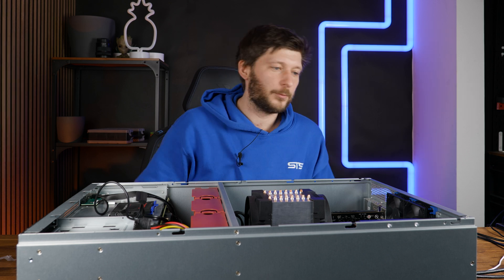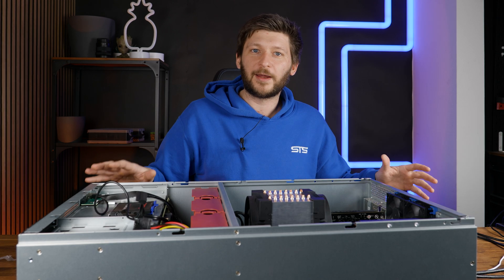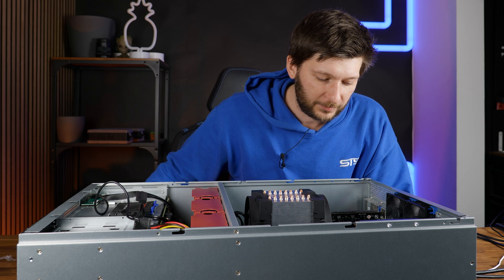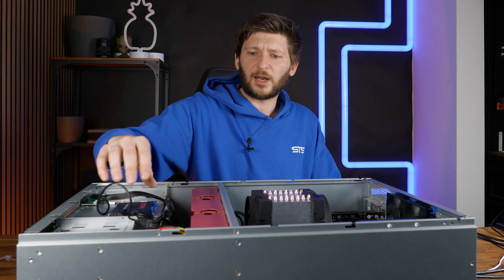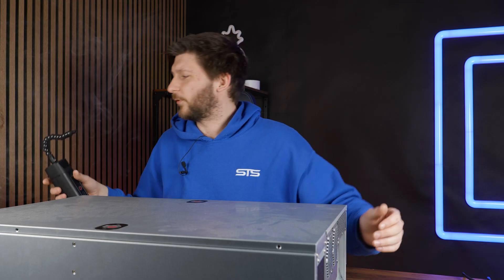Everything is ready, I believe. I can also just use the internal IPMI system without booting the system — the chip doing that runs no matter what, as long as there is power. There's even an LED on the board that shows it's working. I wanted to do it live with the server running so you can hear when the fans go down. So let's close the server and boot it up. It stops once and then boots up again every time — I don't know why. I guess server stuff.